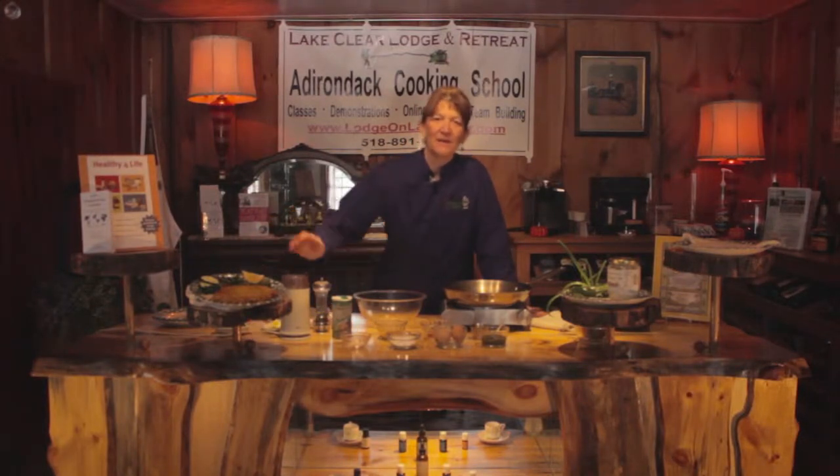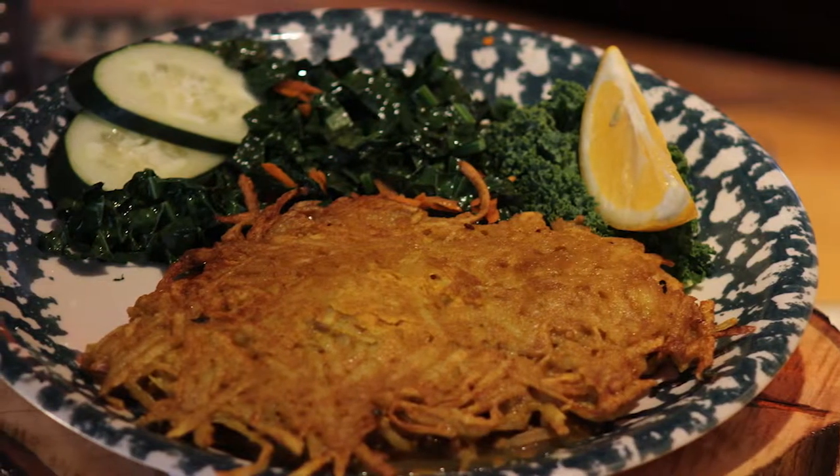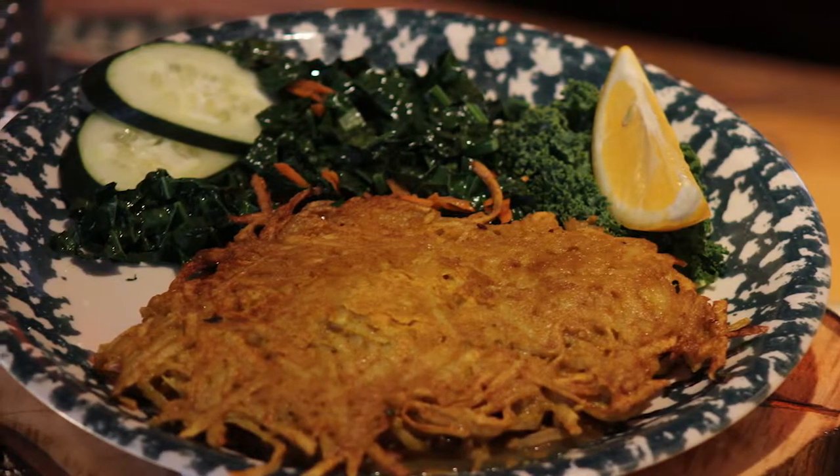Hello and welcome to the Lake Clear Lodge in the Adirondack Mountains of New York State in our Old World Eatery Kitchen. Today I'm going to be showing you how to make a beautiful fish rosti. It's made with shredded potatoes, onions, and spices. Very simple and easy to do.